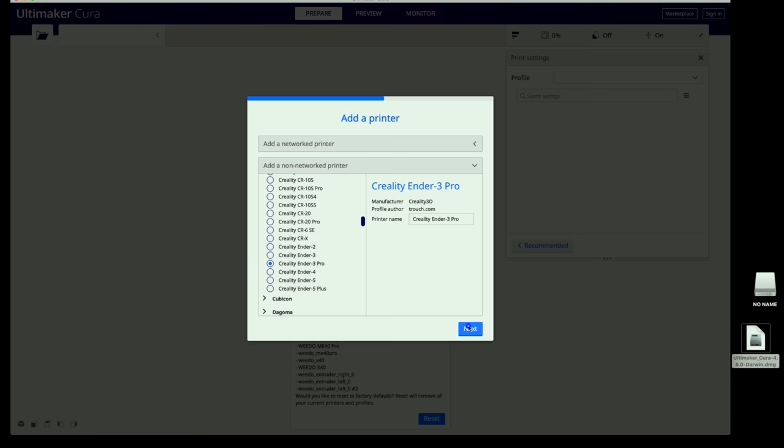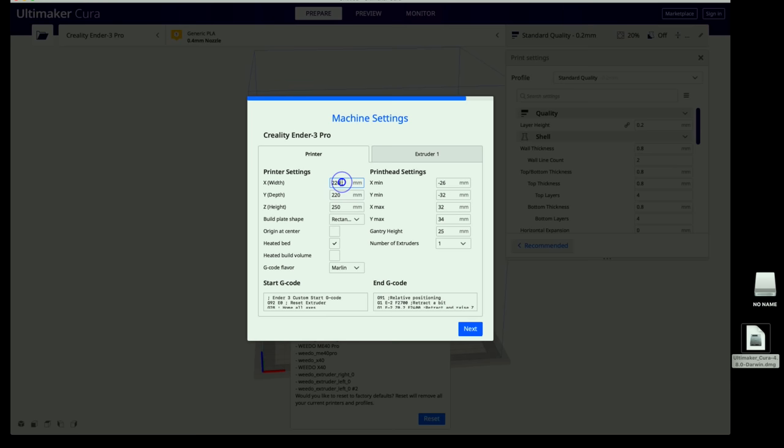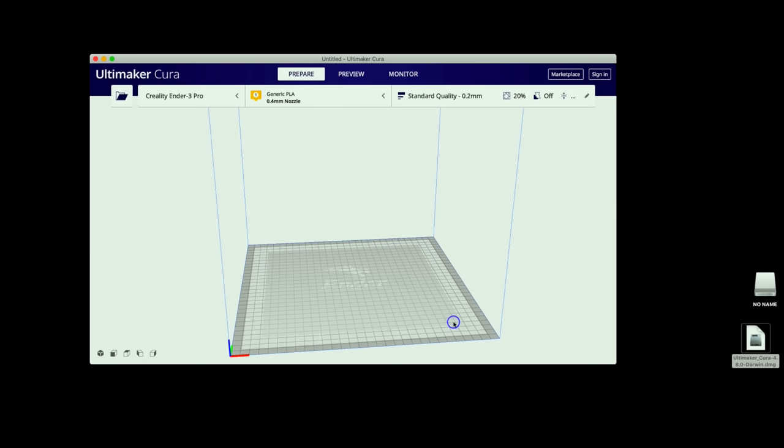The Ender 3 Pro profile has preloaded info — all we need to do is change the bed size: X to 300, Y to 300, and Z to 340. Everything else is the same. Click Next, and we can see the build plate and volume with the blue outline in Cura.